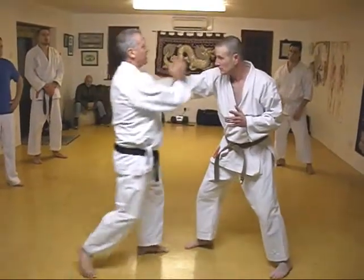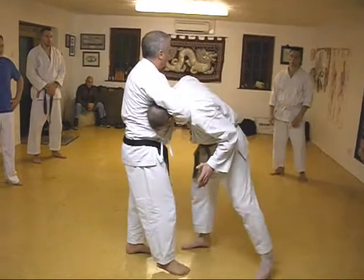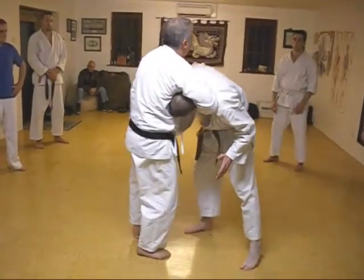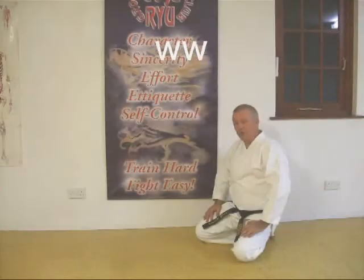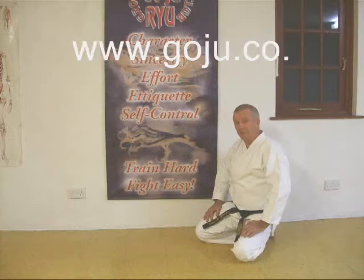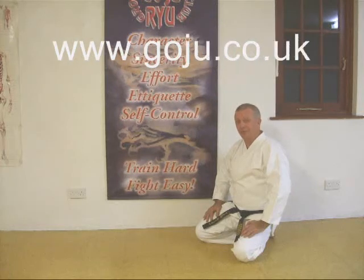First one, second one, here — good. I hope you enjoyed our video. There is more information on our website: www.goju.co.uk